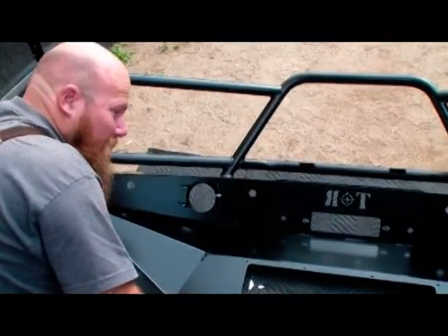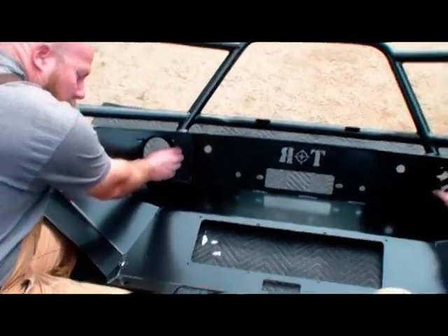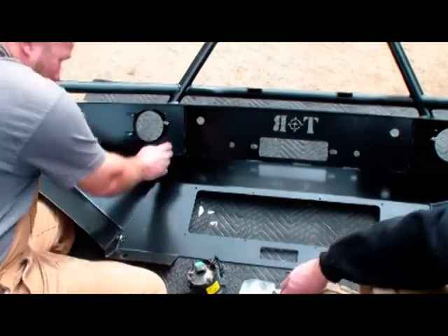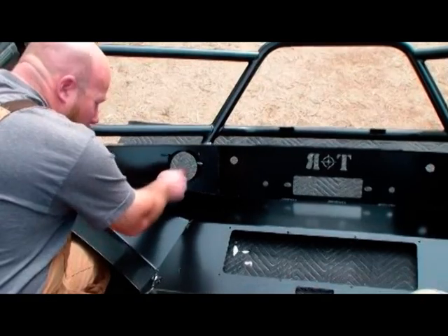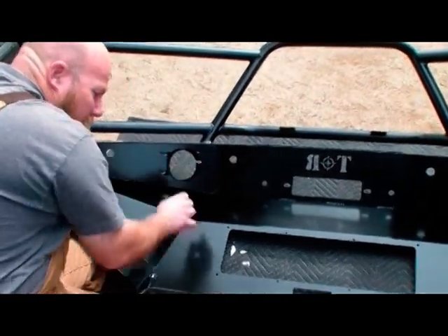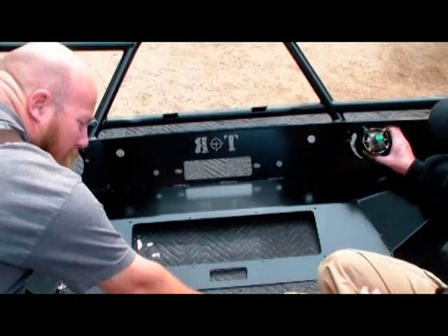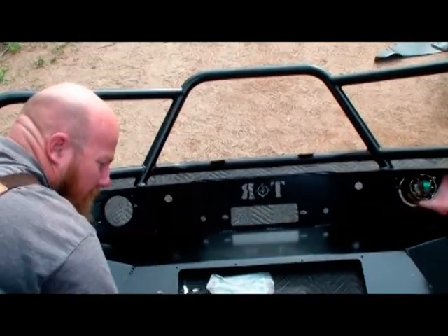We're putting on the screws and nuts for the fog light assemblies. Put a regular quarter-20 flat nut first on all three posts, then a flat washer on all three posts, then the assembly, then another flat washer and a nylock nut — all of which will be supplied with the bumper.